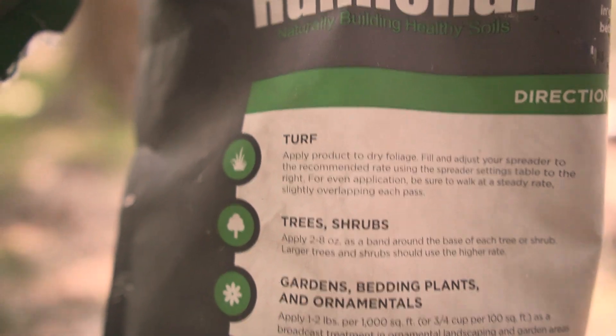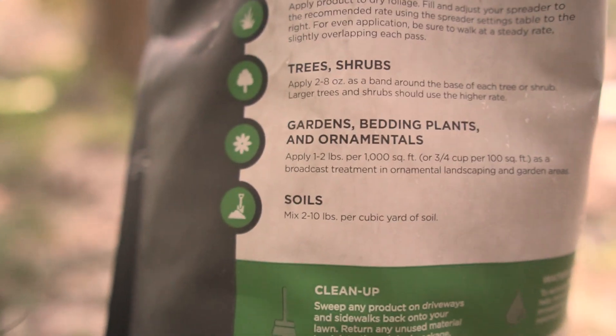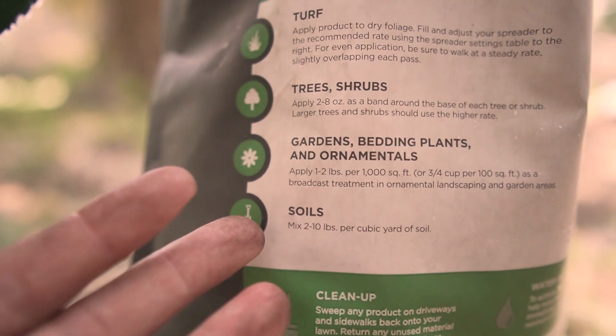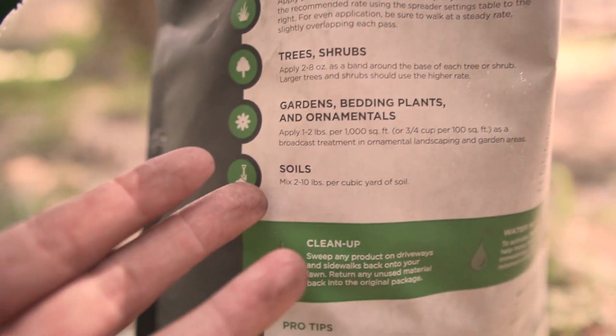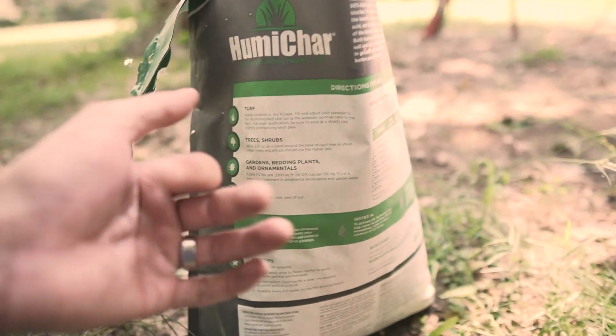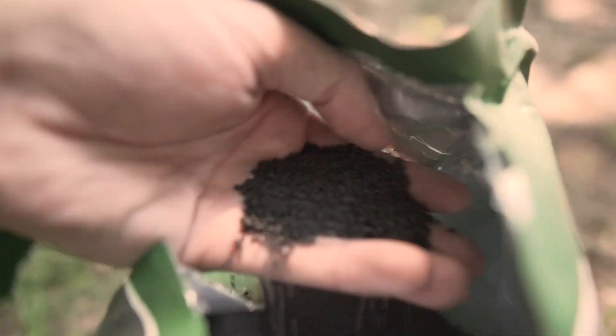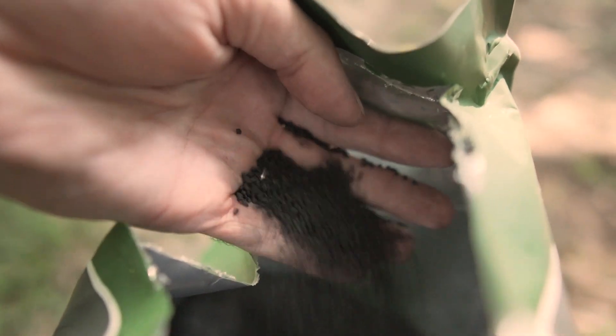You can use this HumaChar on grass, trees, shrubs, gardens, and soil itself. You don't have to till it in — you can actually just spread this using a fertilizer or seed spreader and broadcast it, since it spreads really easily.